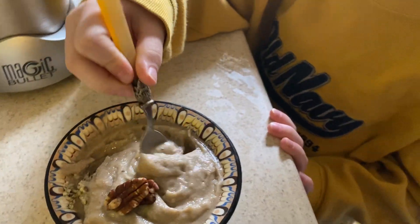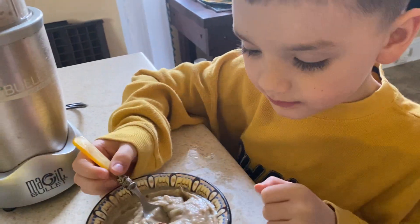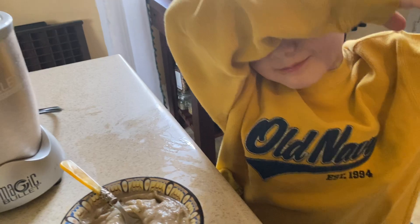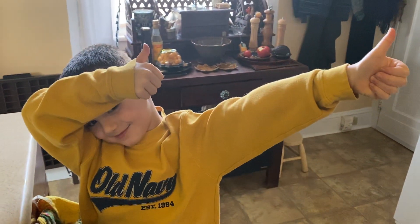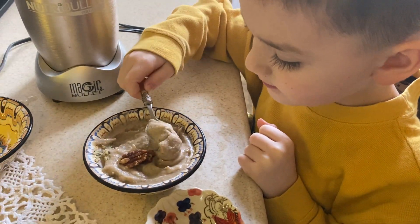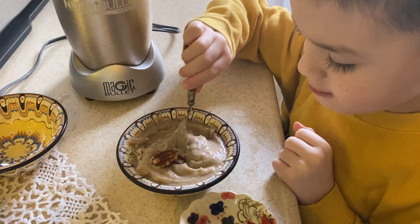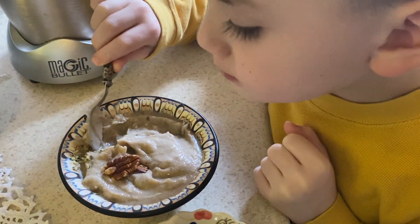You're going to taste it for us on camera and tell everyone what you think. A thumbs up! Is it to die for? You like it? This is one of his favorite treats — guilt-free treats. It's a real meal. He could have ice cream for breakfast!